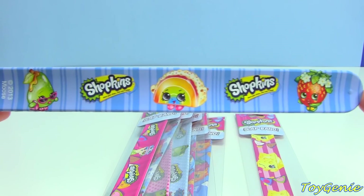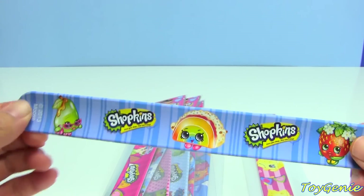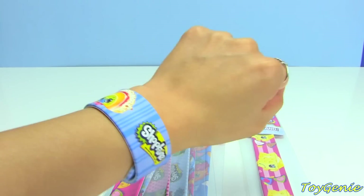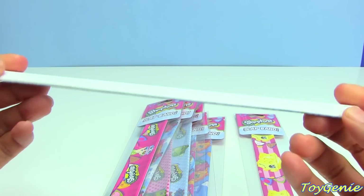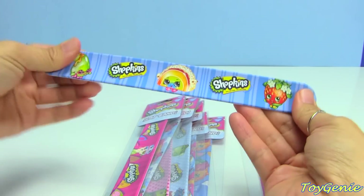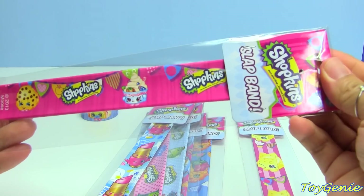Here is the first slap bracelet — oh my gosh, look at this! We have Posh Pear, Rainbow Bite, and Strawberry Kiss on this one with the blue background. How a slap bracelet works is you just slap it on your wrist and it doesn't hurt. A lot of parents wonder about that. They also feel a lot more sturdy than the older versions of the slap bands, so this is really really cool.